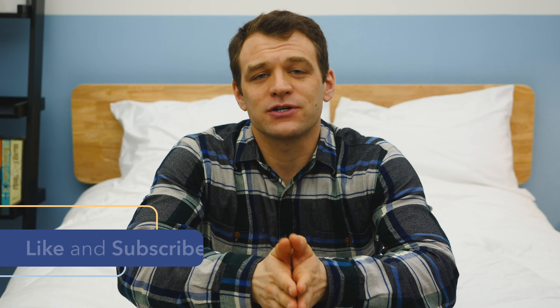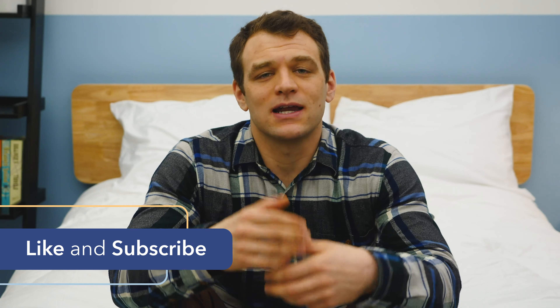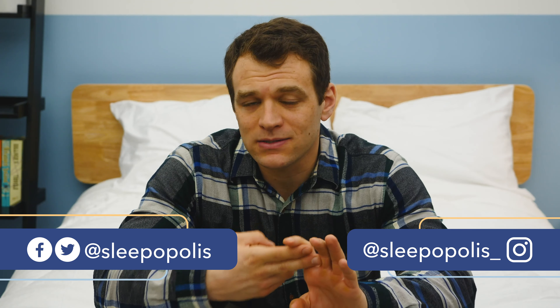That's it for my comparison of the Saatva and WinkBed mattresses. Hopefully it helped you make your decision. If you're still on the hunt for a mattress, please subscribe to the Sleepopolis YouTube channel as we'll keep putting out more reviews. Follow us on Facebook and Twitter so you don't miss any sleep news or giveaway announcements.